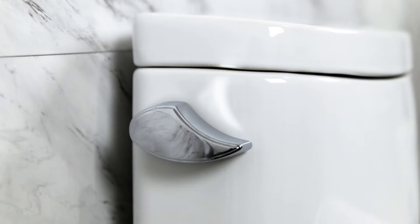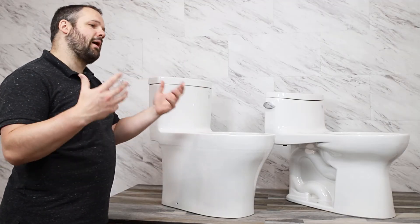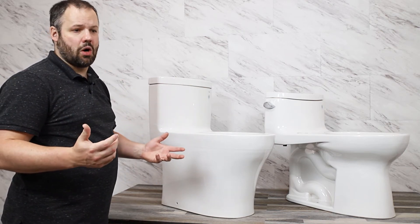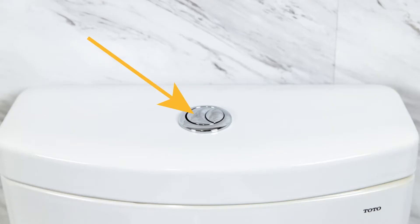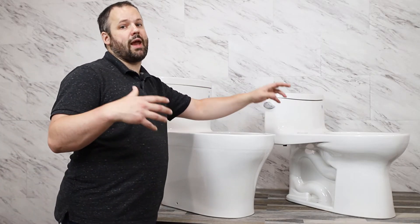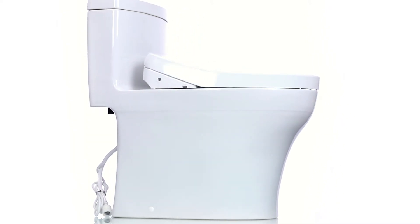One other difference between Washlet+ systems is the flushing style. You might have a side flush, which is the majority of Toto's Washlet+ units, or you might have a top button flush, which is currently available on Toto's Aquia 4 lineup but may be available in other Washlet+ units down the road as Toto is always releasing new options. Both designs can offer a dual flush mechanism — a larger flush and a smaller flush — while the side flush often offers only a single flush option as well.